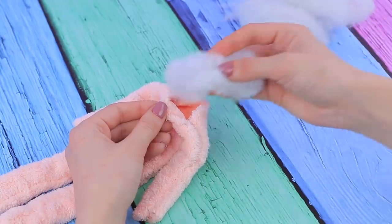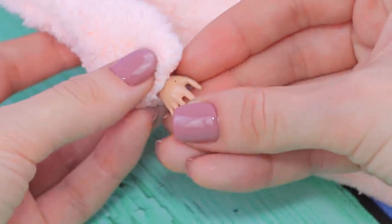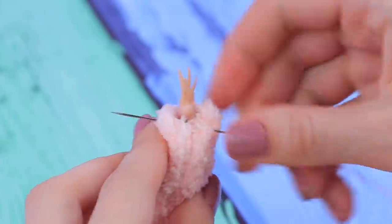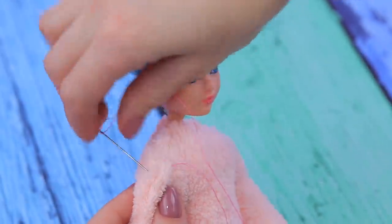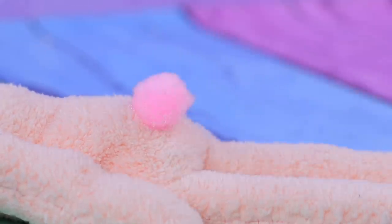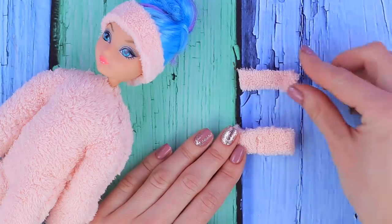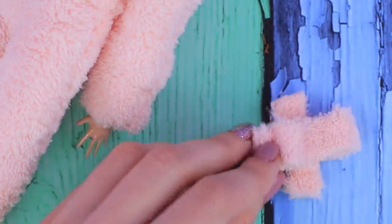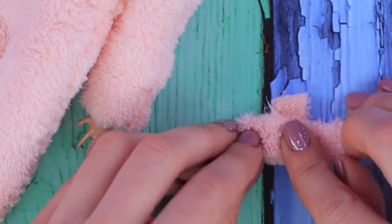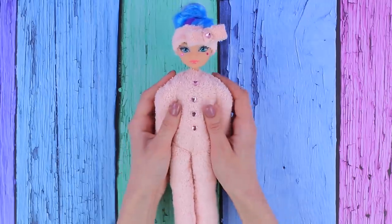Take polyester fiber filling and tuck it inside. Put the head and the hands where they should be and sew them so they stick tightly. Hot glue a fluffy tail. Wrap a headband around the head and make a bow out of two strips of fabric. Decorate the headband and the suit with rhinestones. Our sleepy doll fell asleep with her kitten — shhh, don't wake her up!